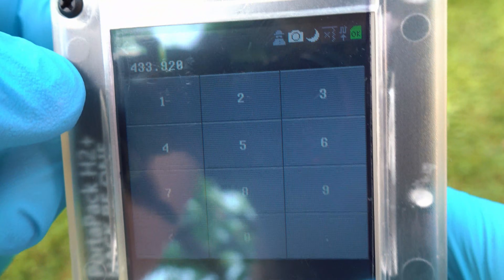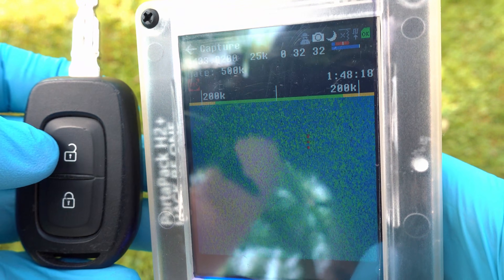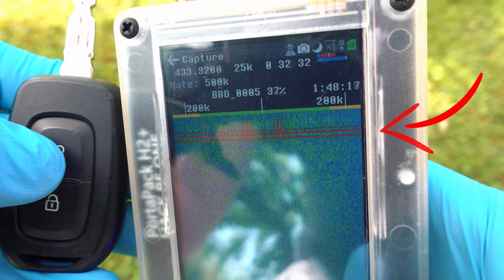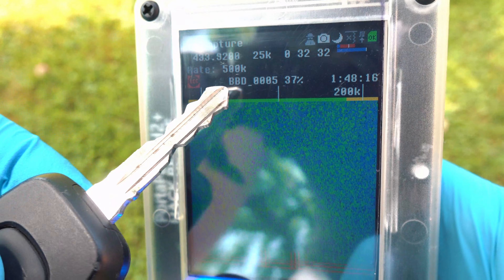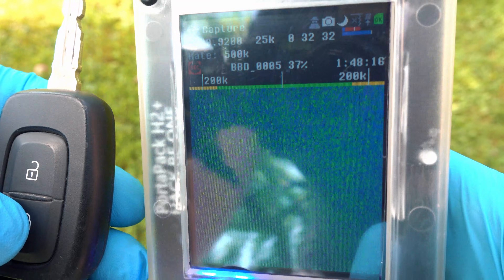Now we are ready to record the signal. Start recording with the middle button of the HackRF and press the unlock button on the key fob. Here is the signal. Stop recording and remember the file name — bbd-0005 is the unlock file.